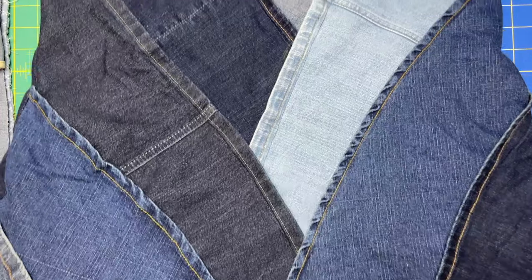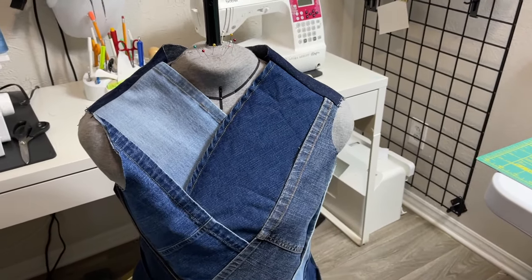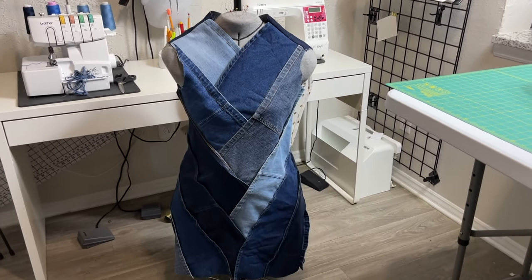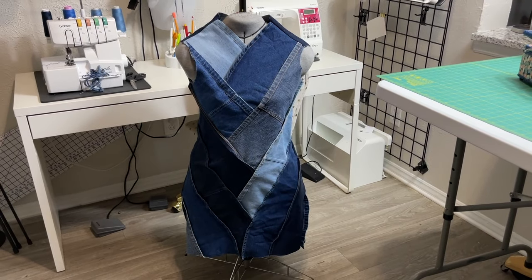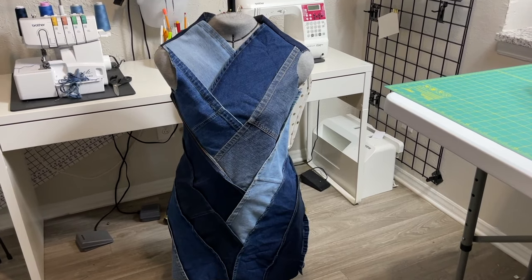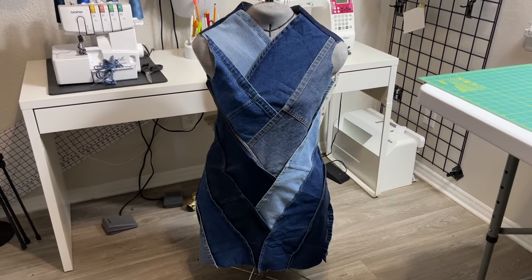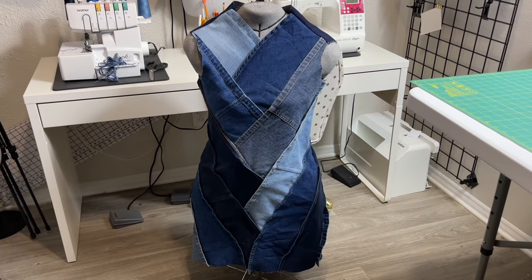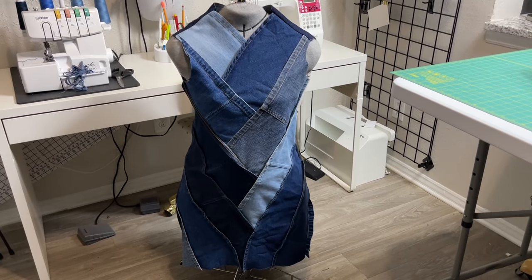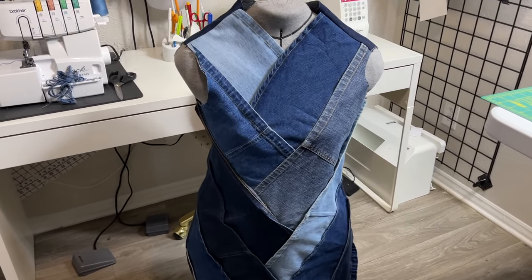For the hem on the bottom, you can just turn it up a couple times and have your hem. Hopefully this will get you going — I will have a full reveal once I get it all done and get those little kinks worked out. I wanted to give you guys the motivation and inspiration to get started on yours. Let me know what you think, if you have any ideas for the neckline, or any questions — leave everything in the comment section below, and I'll be back very soon with another tutorial using denim.